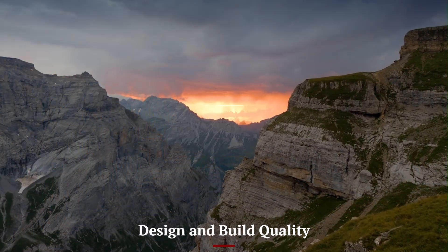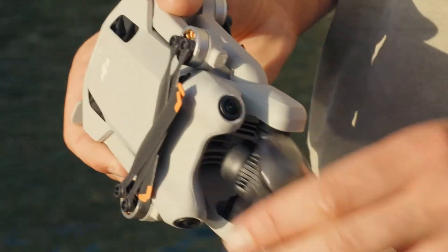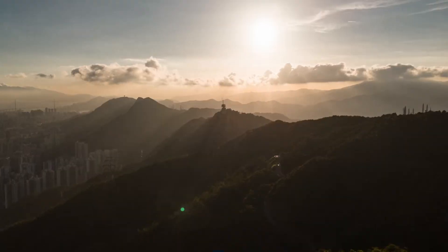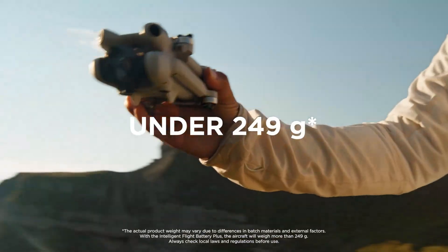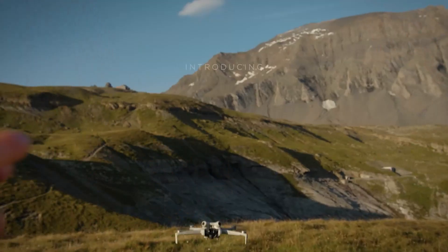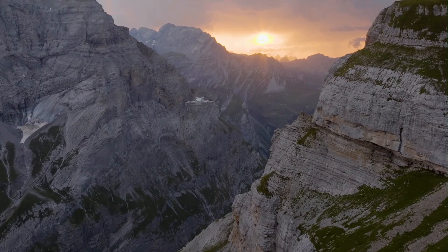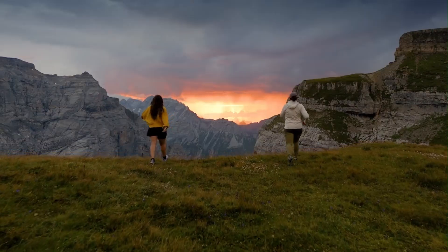Design and Build Quality — DJI Mini 5 Pro: The Mini 5 Pro features a refined and slightly more aerodynamic design compared to its predecessor. It maintains the sub-249G weight class, making it ideal for travelers and hobbyists who want to avoid registration hassles. DJI has improved durability with better propeller arms and slightly upgraded materials. It also introduces a new gimbal guard design for safer transport. The build feels premium, compact, and robust enough to handle light impacts or field use.